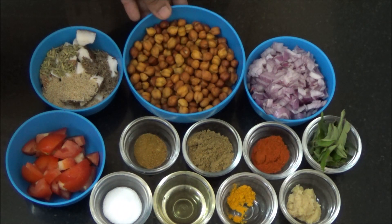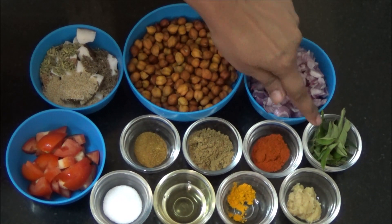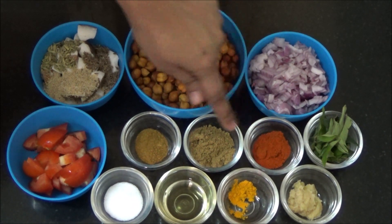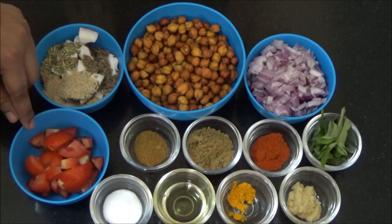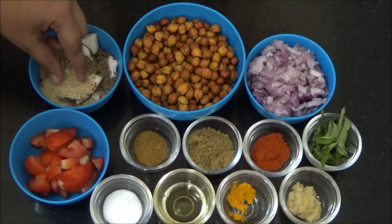Ingredients are: overnight soaked black channa or chickpeas or kundakadalai, onions or vengayam, karuvepilai or curry leaves, chili powder or milagai vattal pudi, coriander powder or malli pudi, garam masala, tomato or thakkali, coconut, cumin seeds, fennel seeds and poppy seeds.